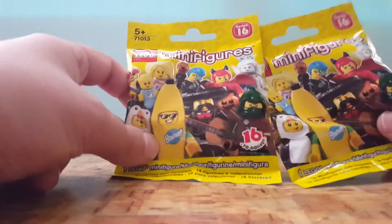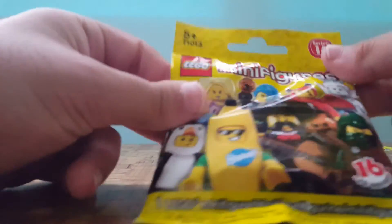Hey guys, Danny here from Danny Burke HD. Today I have another video for you guys — this time I have some Lego minifigures Series 16 pack openings. I will be opening them now.